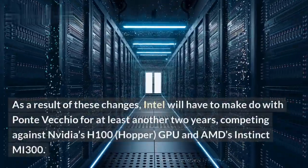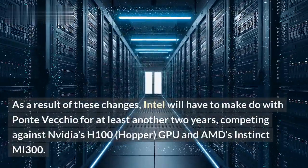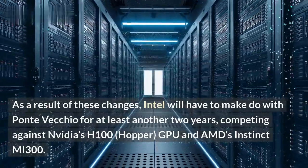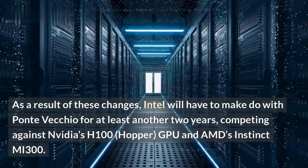As a result of these changes, Intel will have to make do with Ponte Vecchio for at least another two years, competing against NVIDIA's H100 Hopper GPU and AMD's Instinct MI300.